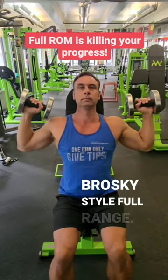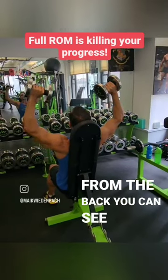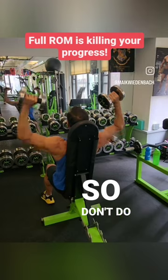Versus this — broski style — full range, your full range bro, is just resting. From the back, you can see here: keeping it engaged versus this just throws the weight up and down. So don't do that.